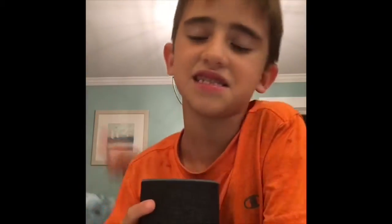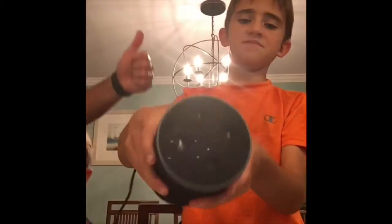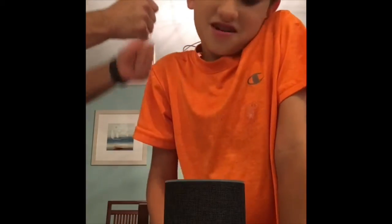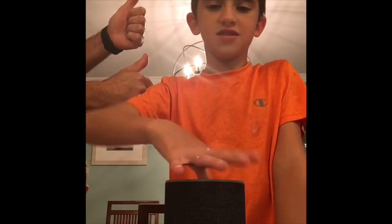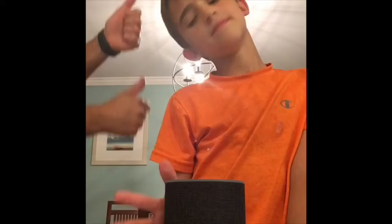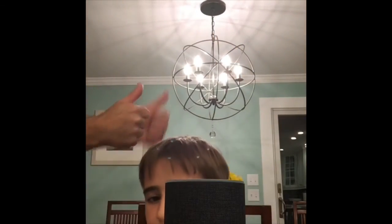Okay guys, that was the video — I hope you liked it! Give me a big thumbs up. If you have an Alexa, tell me in the comments. Or if you have a Google or a Google Bell, tell me. It once made a static sound like someone was going to say something through it, so I'm just going to unplug it and put it in our room. Bye guys, bye!